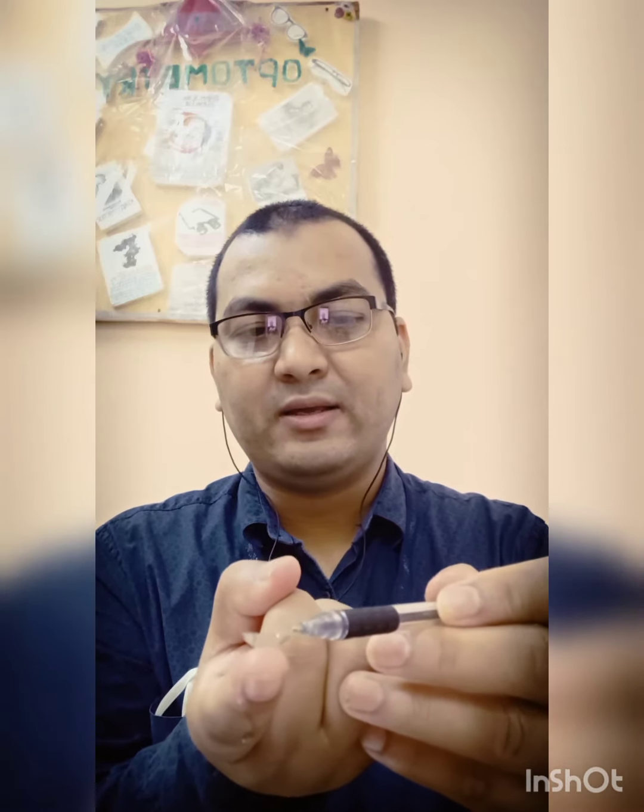Here is the contact lens. We will check the edge of the contact lens — whether it is inside out or inside in. If the edge is inside out, then the contact lens is in the wrong position. If the edge is inside in, then that is the correct position of the contact lens.